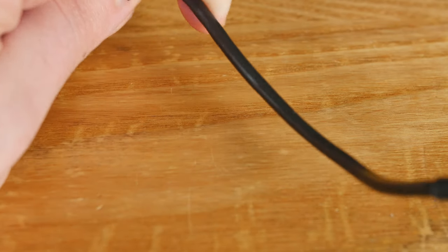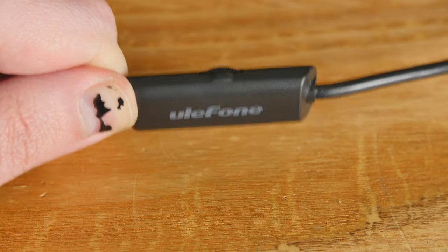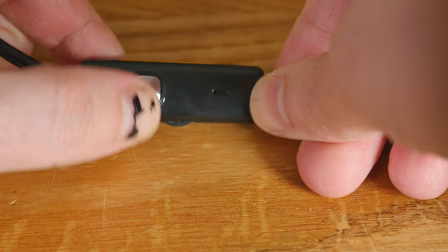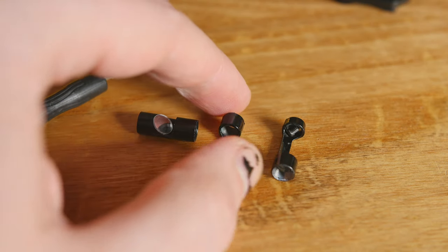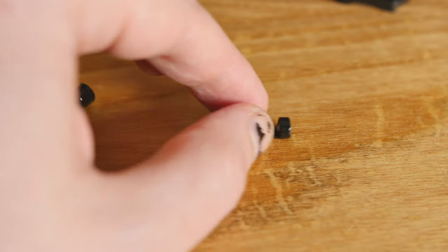One cool thing about the endoscope is it is IP67 waterproof. If you need to get into some sticky situations, like oil tanks, you don't have to worry about it getting dirty or wet. The quality is 720p for video, and you can take photos with it. It's rigid yet malleable, with an internal metal structure so it can bend. On the end, there's light control — make it really bright or turn it off. There's also a button to take a picture. The endoscope comes with a screwdriver, a magnet clip, a mirror for right-angle views, and a little hook.